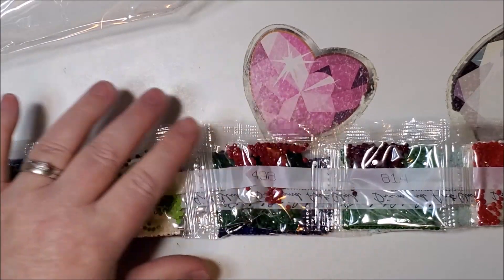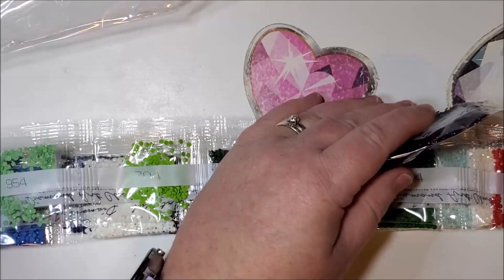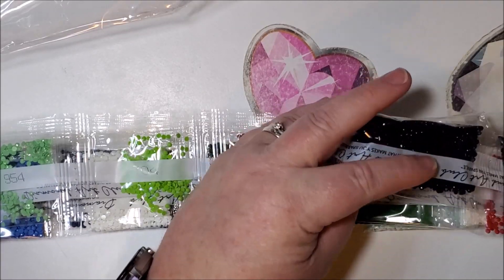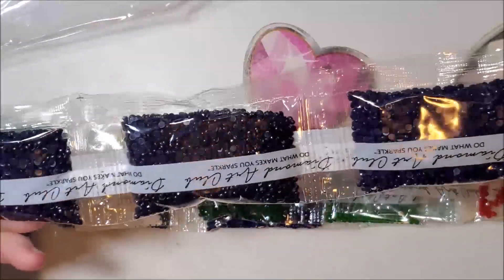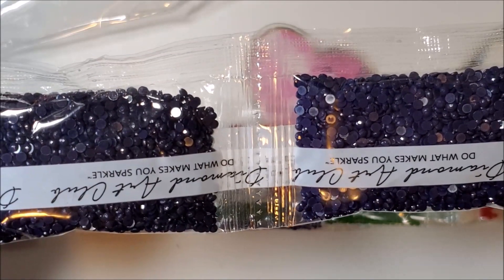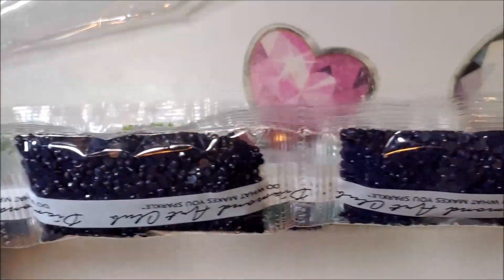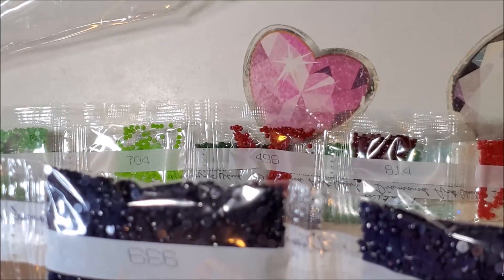Here we have 939 — there are two bags of 939 and two bags of 823, so that's going to be a big portion of that background. They look very similar in color. Can you tell the difference? I can see a slight difference — the one on the left is a little bit darker. This is more of a navy blue and this is more like a midnight blue. 939 is more of a midnight blue — it's almost black.